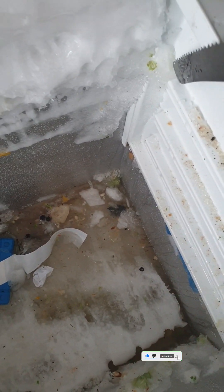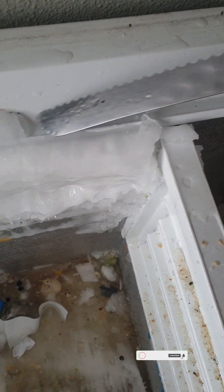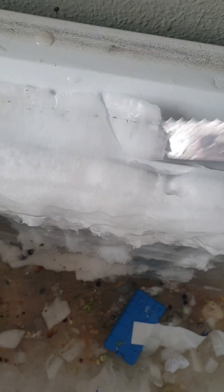You can see it's a whole lot of ice, because it was becoming so annoying — sometimes the freezer could not close properly. So that's why I took the decision to defrost it.